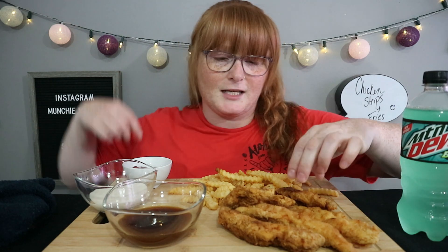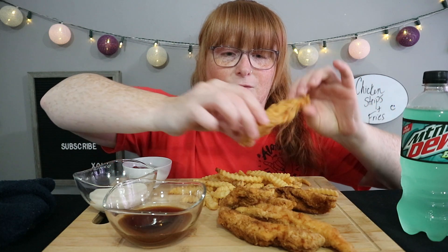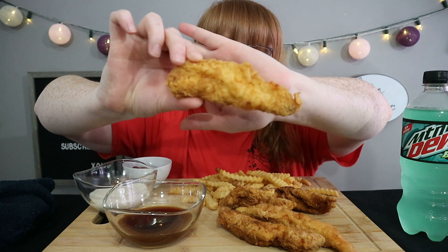Hi guys, welcome to tonight's video. For today's meal, I cut up some chicken breasts, I breaded them, and I fried them to make chicken strips. And I'm actually really excited because they actually look really good.